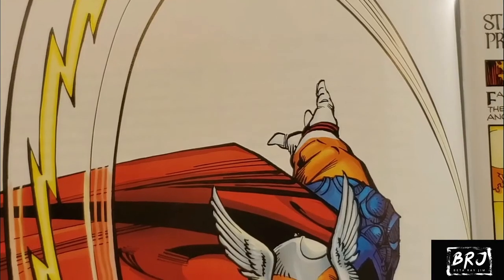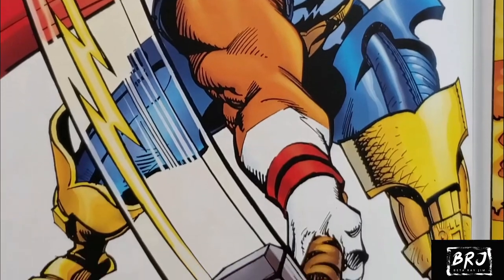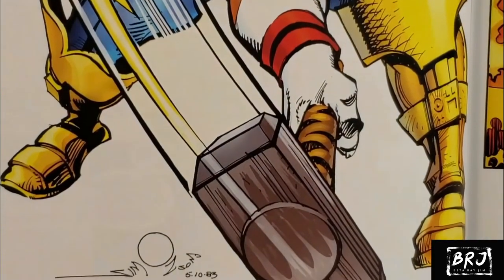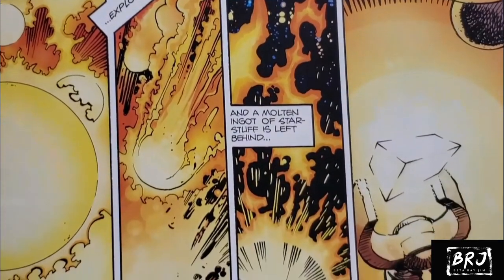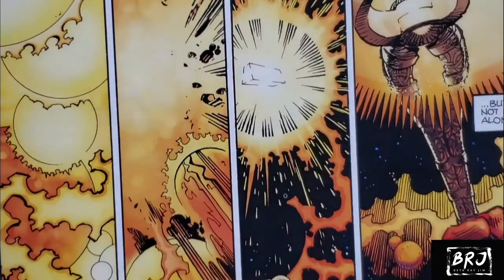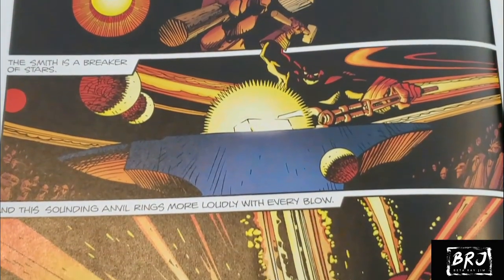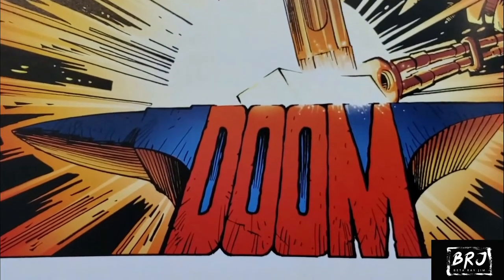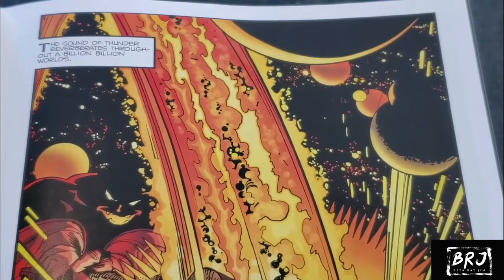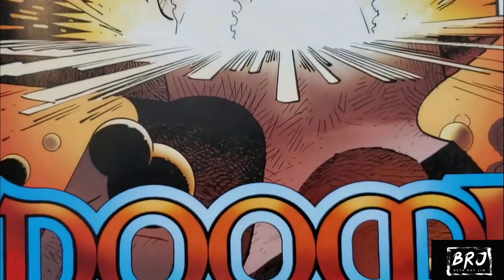The Omnibus starts with Thor 337, which is the first appearance of Beta Ray Bill. Take a look at this cover — one of my favorite covers of all time. Look at how the series starts here. There's this galaxy that explodes and an ominous figure that's later revealed to be Surtur. He's collecting the remnants of this destroyed galaxy and eventually uses this ingot to make his sword to bring destruction to Asgard, or so he hopes. Every few issues you see a little bit of the story of Surtur building the sword and how doom is coming. It's just fantastic.